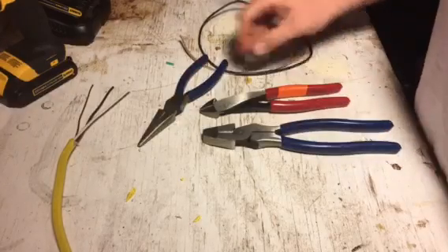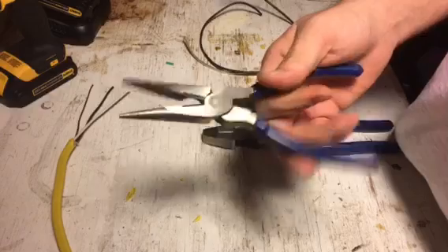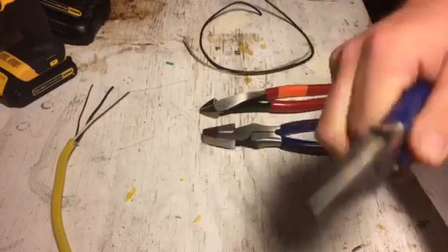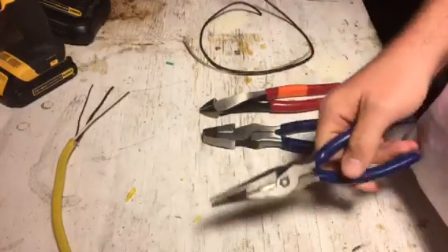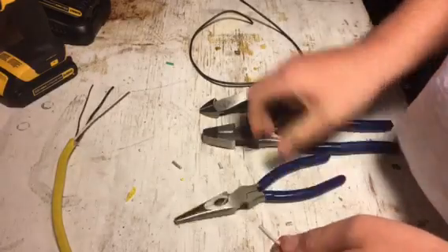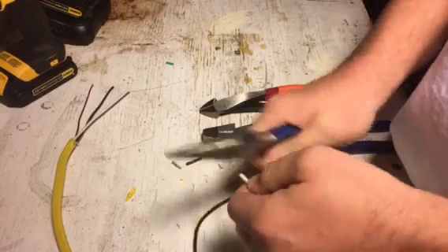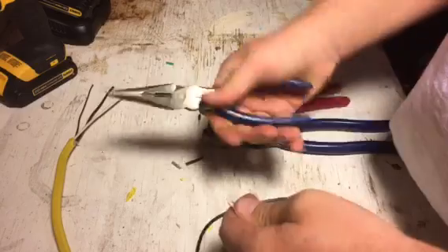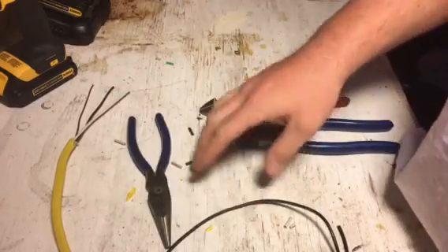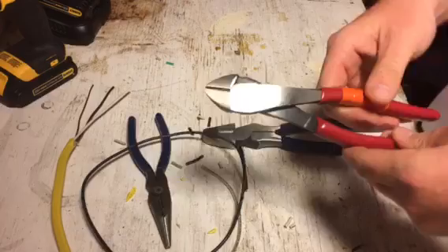I'm gonna start out with the smaller of the bunch — these Quinn brand needle nose. I can't say enough: I did not expect this much quality out of a $4 pair of needle nose. I mean, this is 12-gauge stranded wire and it's nothing to cut. That's really their secondary purpose — that's not what needle nose are for. Love them. $4 — go buy them. If you ain't got them, go to Harbor Freight and spend $4 on a pair of needle nose.